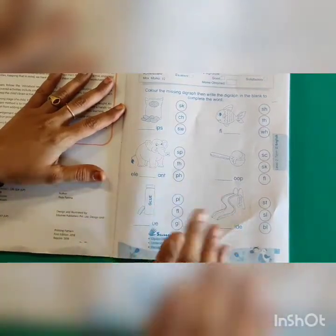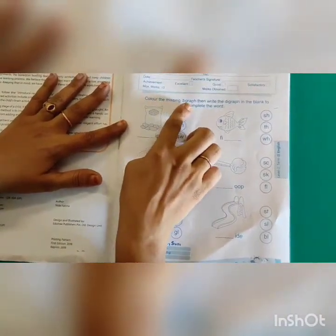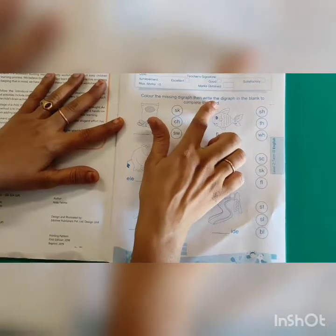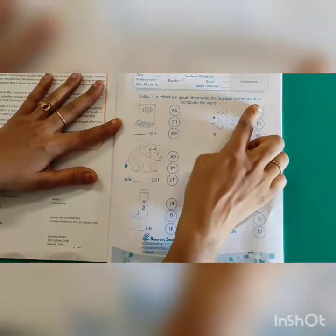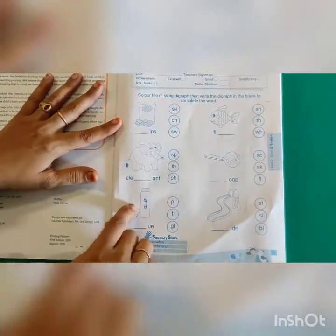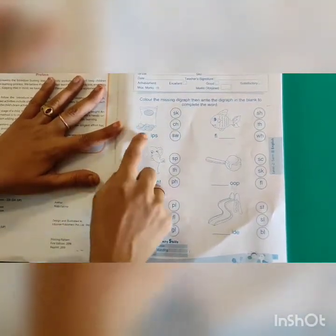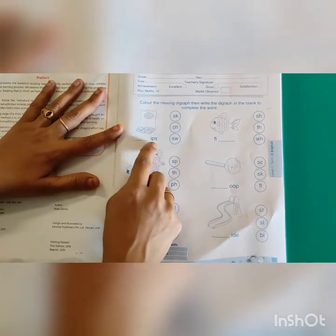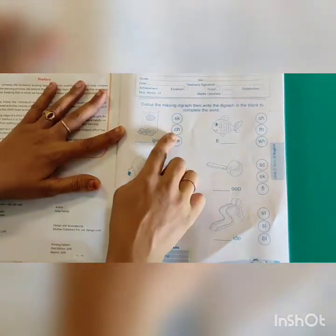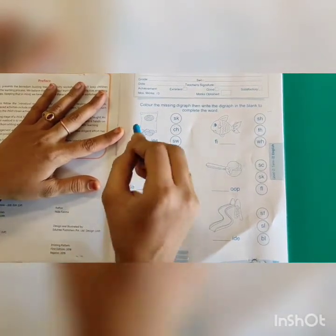Now let's start the worksheet. What is this about? Colour the missing digraph, then write the digraph in the blank to complete the word. They have given some pictures and some options. You have to see the picture and write what comes here. These are digraphs. You have to select it and colour.